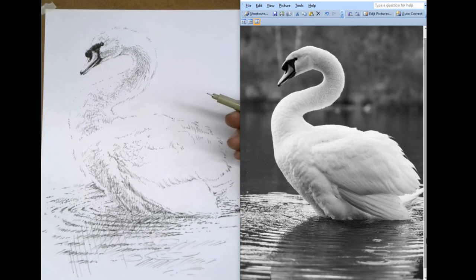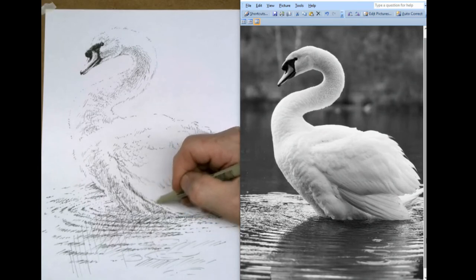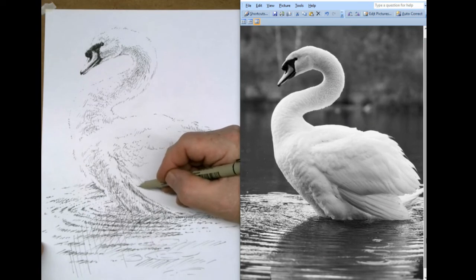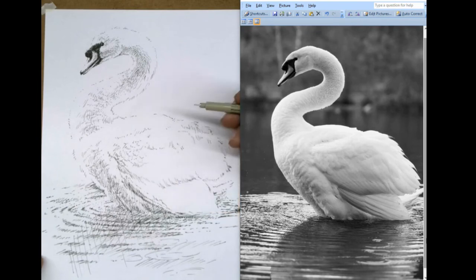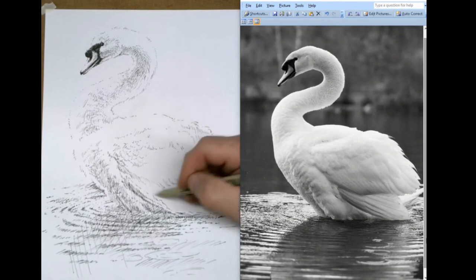The more line you add, the darker it's going to go. So you think, that's pretty dark — just keep adding line until it's as dark as you want it, or dots. Remember, it's a bird, so you've got to keep it nice and light. The more line you throw in, the heavier it gets.